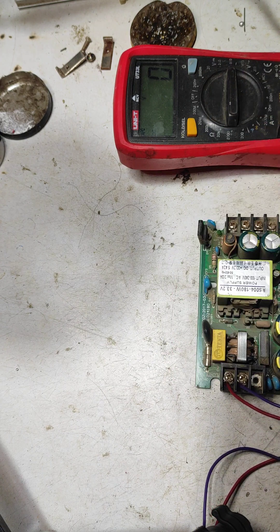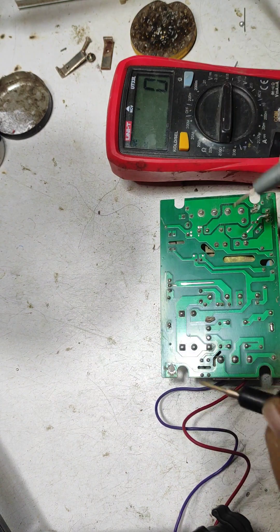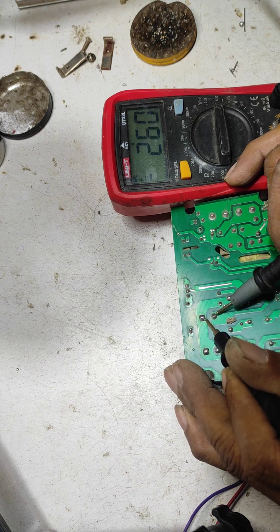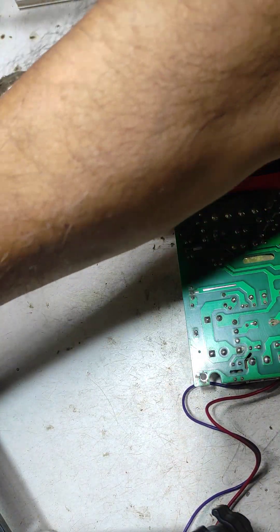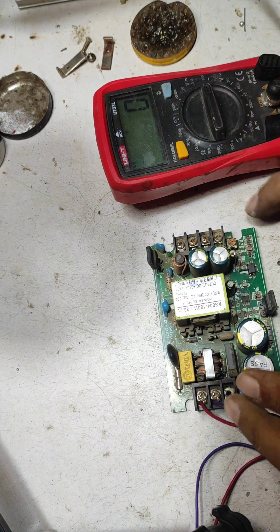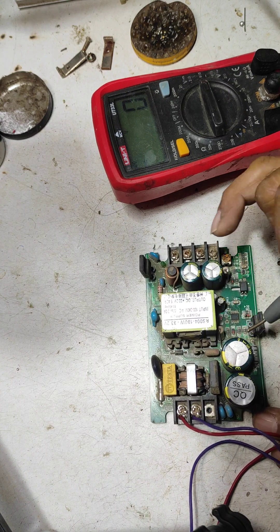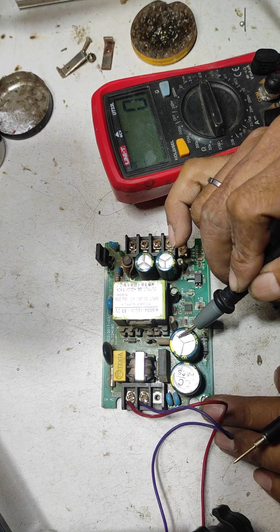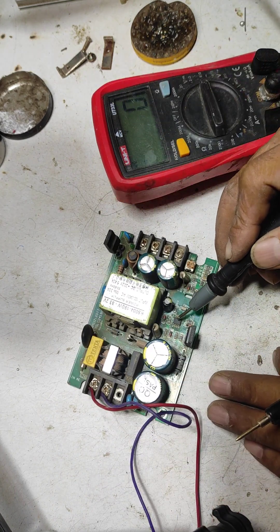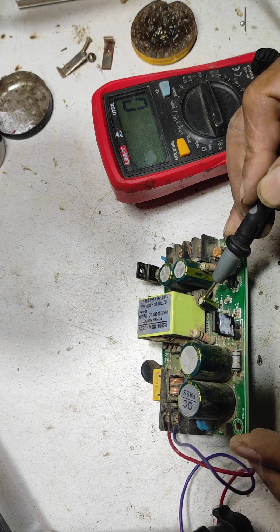First, I check DC voltage on this main capacitor. In the meter, select range 600V DC. Look here — 270V will appear on this capacitor. First I discharge this supply. If DC voltage appears on this capacitor but your power supply does not switch and there is no output, then check the voltage on this IC. Check the DC voltage on the small capacitor near the IC.